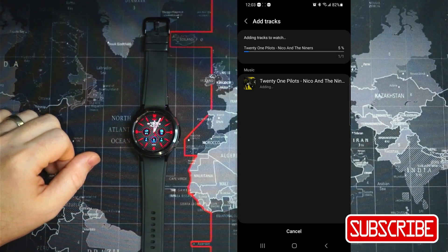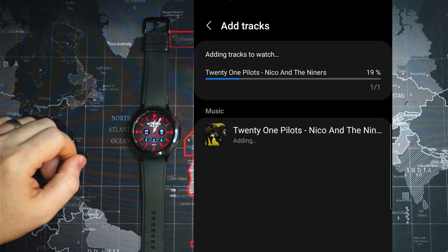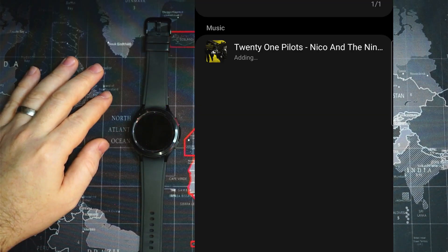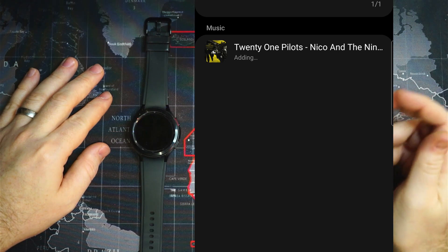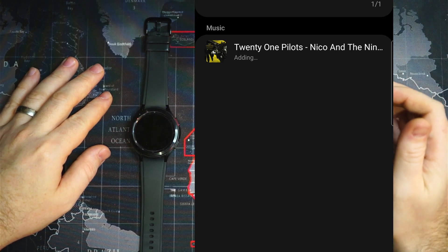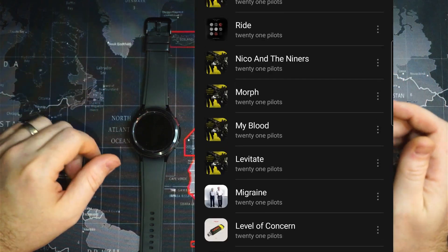After about 15 seconds or so, the transfer starts. At this speed I would suspect that this is being sent over Bluetooth — that's not the fastest transfer in the world, but if you're transferring 20 or 30 songs, it might take a few minutes.